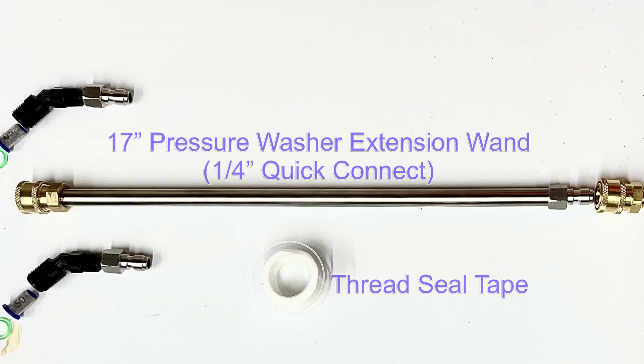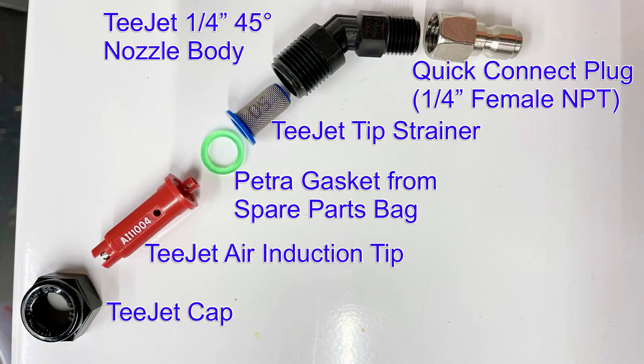I also picked up this 17-inch pressure washer extension wand — this is optional and I'll come back to it later. You will also need the thread seal tape that comes with the sprayer. And finally, the T-Jet quick release assemblies. For the first assembly from top to bottom: a quarter inch NPT female quick connect plug, followed by a quarter inch 45-degree T-Jet nozzle body that holds the strainer, then another Petra gasket, your T-Jet tip — for this assembly I'm using the air induction tip — and to cap it all off, the T-Jet cap.